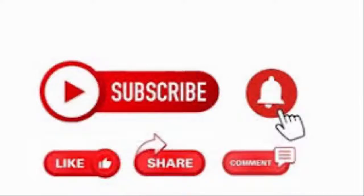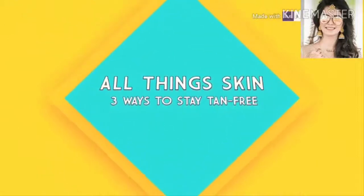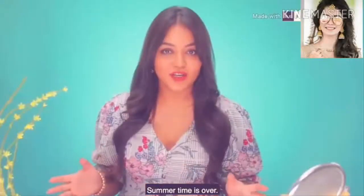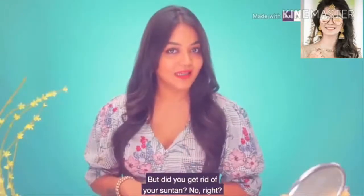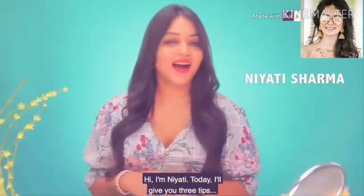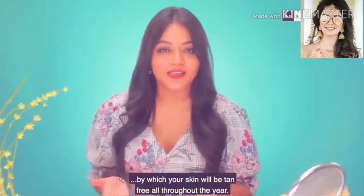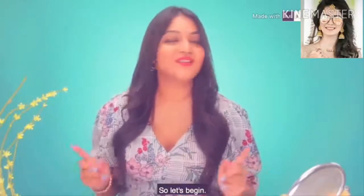I am going to show you the 3 ways you will be tan free all throughout the year. So let's begin!